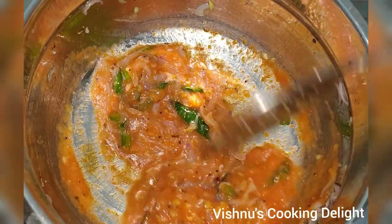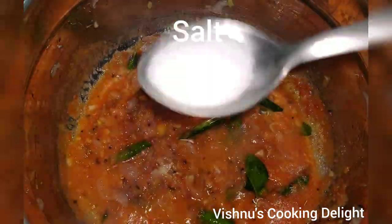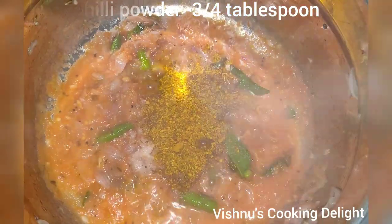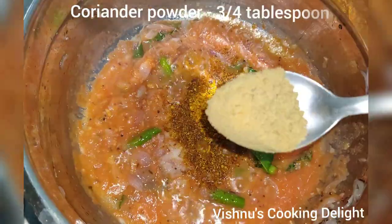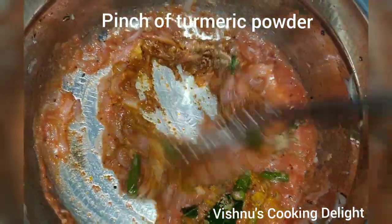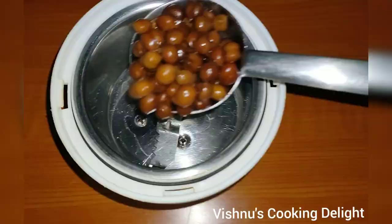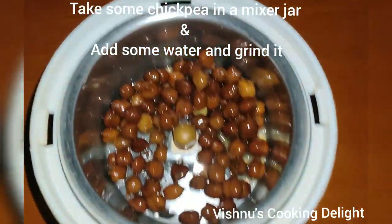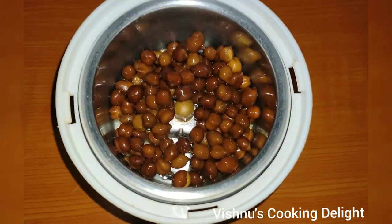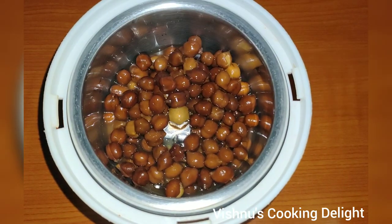Add 1 tablespoon of salt. Add a little bit of salt and mix it well in a mixer jar.